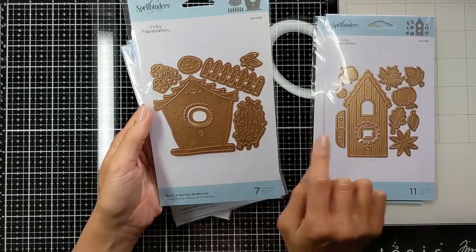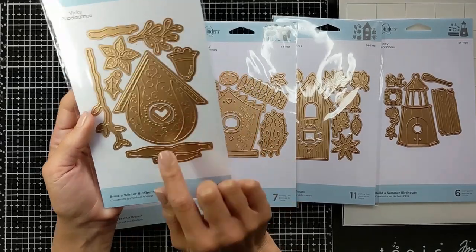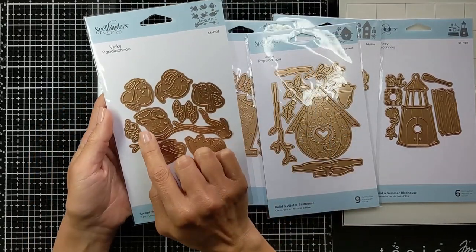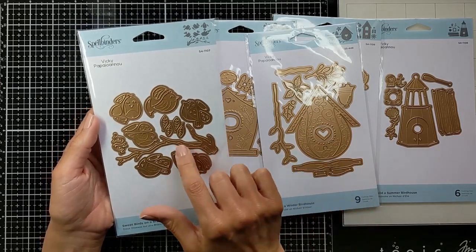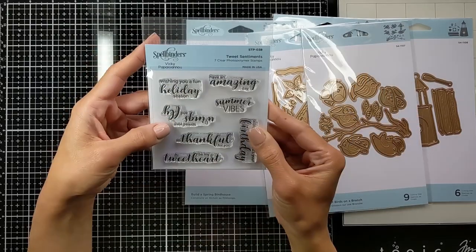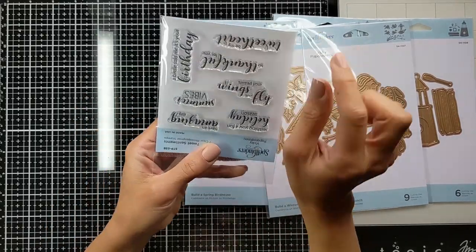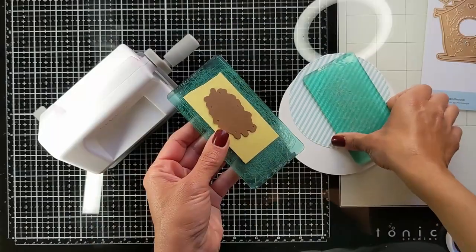The spring one has an extra fence and you can mix and match both the doors from the other sets. The winter one you can use for winter and/or for Christmas, and it comes with a cute branch that you can use to hang the birdhouse from. It also has a die set of six birds doing different actions — one is flying, one has closed eyes — and another style of branch, plus adorable sentiments like 'You are my tweet heart' and so many fun pieces that match with these.